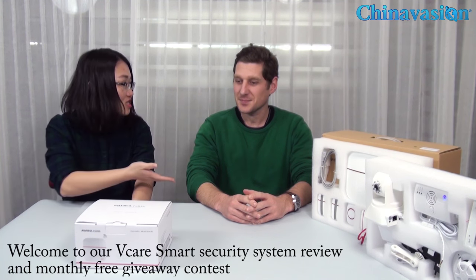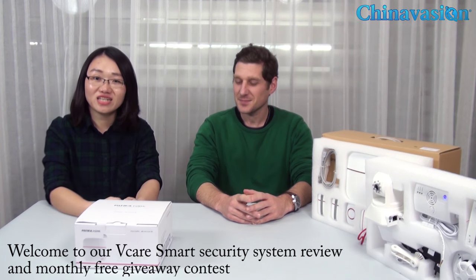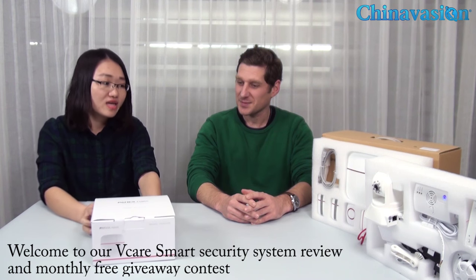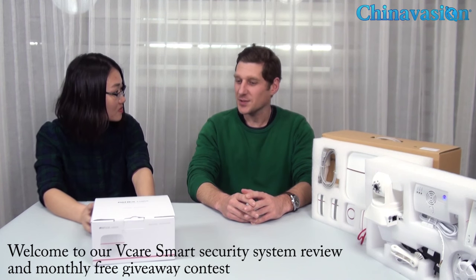Hi everyone, I'm Ivy from Trenovation. This is James, our technical engineer. Could you please introduce our vCare smart home security system?